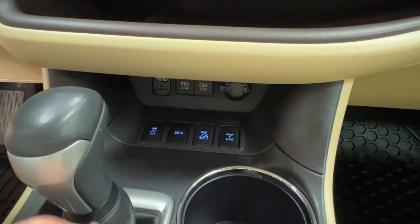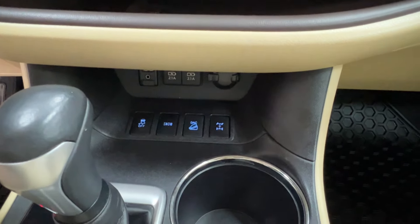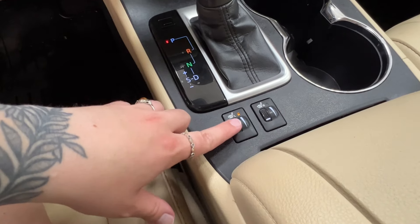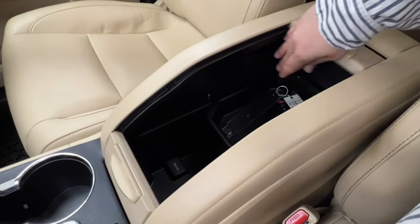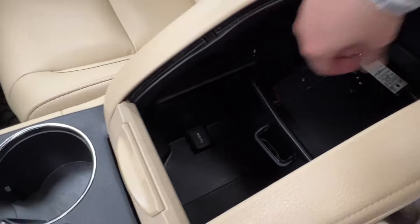Down here is also where you have your USB and AUX chargers. Then you have your traction controls, snow mode, downhill assist, and diff lock. You've got your gear shift, your cup holders, and the scroll controls for your front heated seats for driver and front passenger. Behind that is your console space — it slides open both on top and the bottom, with an independently moving tray in the back and charger options down below.